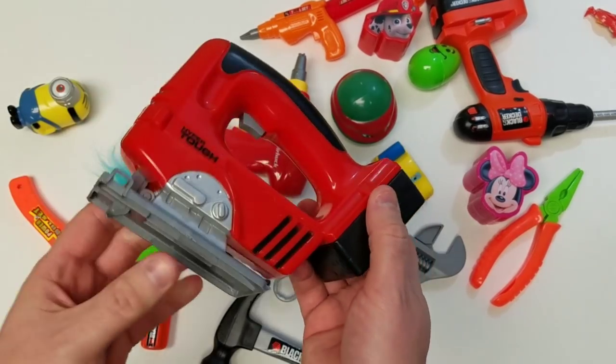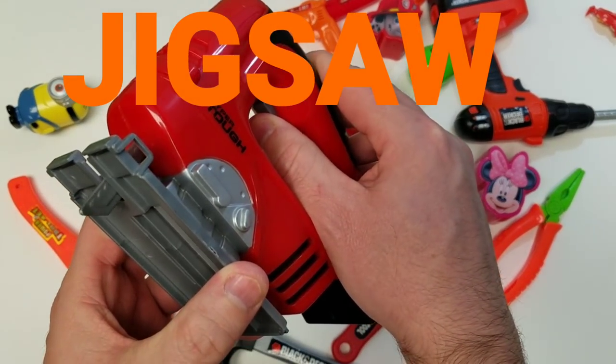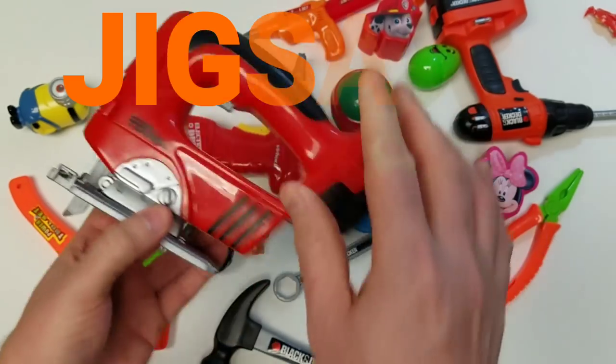Take a look at our jigsaw. Ooh, this one's one of the coolest ones. Look at that blade — goes up and down. Jigsaw!